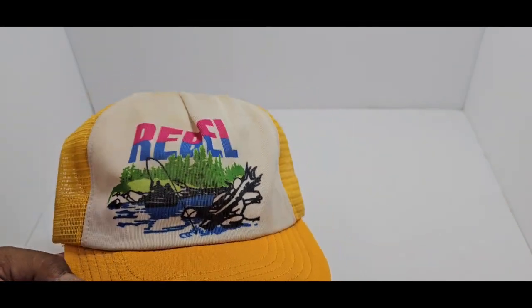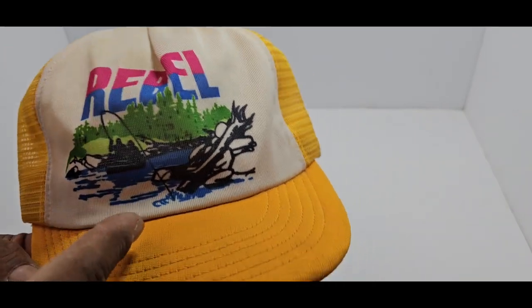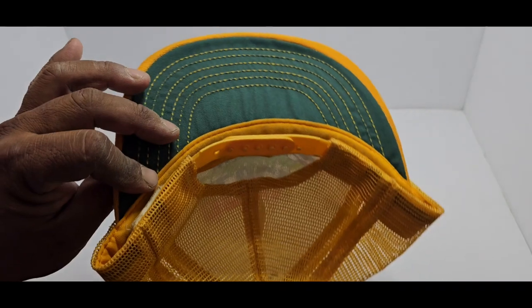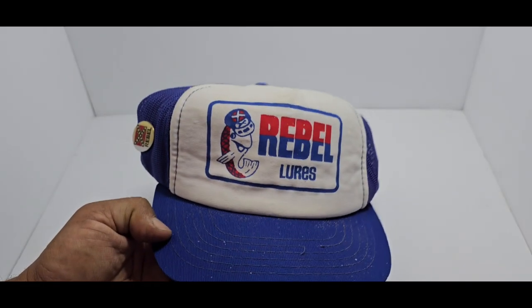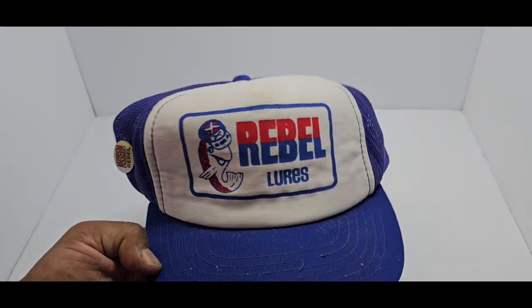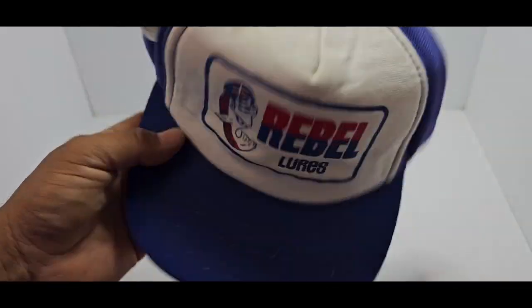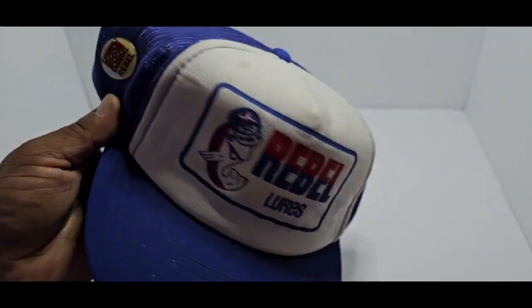Now let's move on — have you ever seen a yellow Rebel? That's the Rebel logo for the fishing lures. There's a guy on the boat, and it's a yellow snapback with a green under-lid — pretty cool. Along with that yellow one we have the one that has the foamy front — Rebel Lures, there's your little Rebel pin. Snapback at that, nice clean hat.